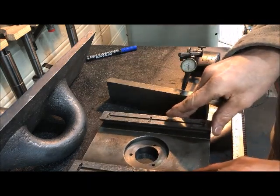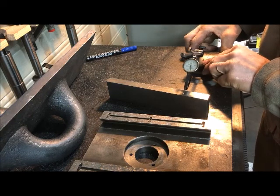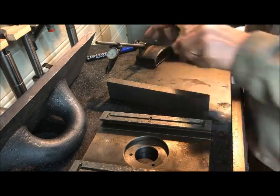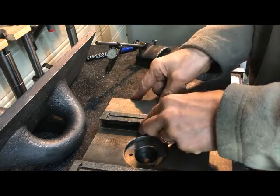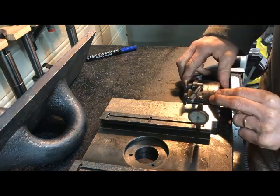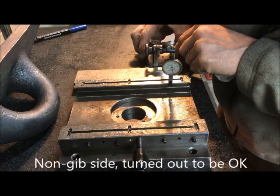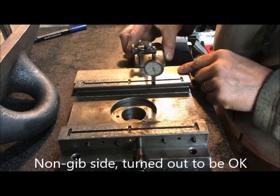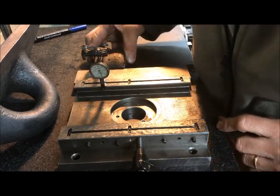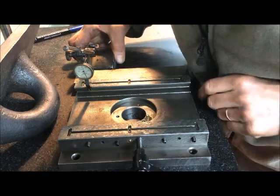At least one way would be to use a parallel here and then traverse that way. I found one that is, for the purpose of this testing, flat, so I will use that. I go on the inner side here, set zero here, and then just run the indicator up here. I can see it's pretty good — maybe a hundredth different.